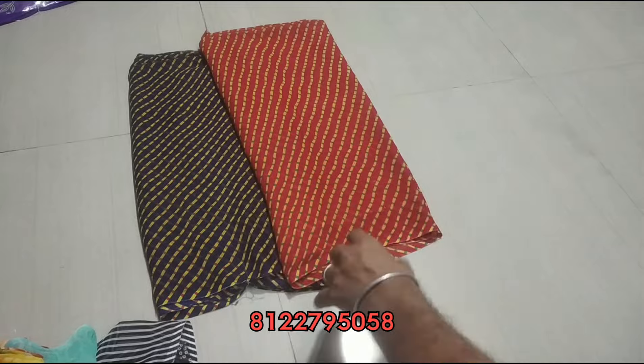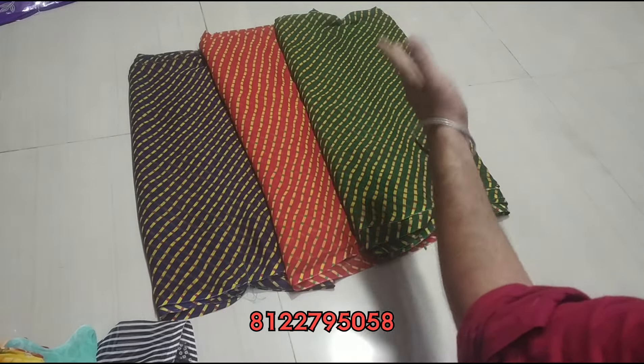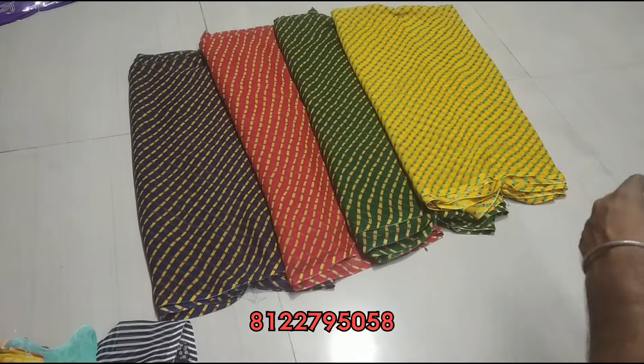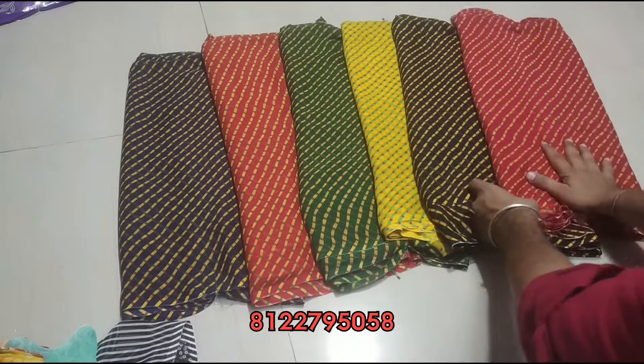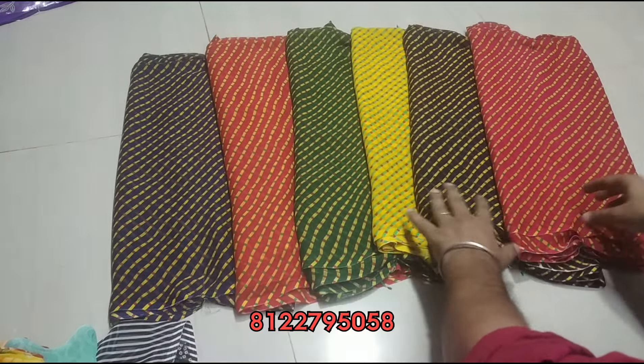This color range is also bright. There is navy blue, red, green, yellow, black and pink. Take a screenshot of the color from the color picture at the top.